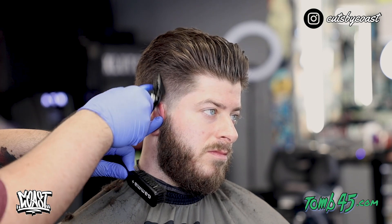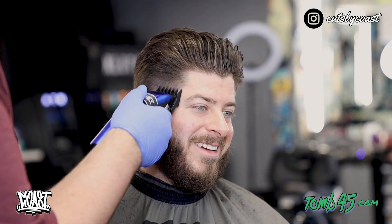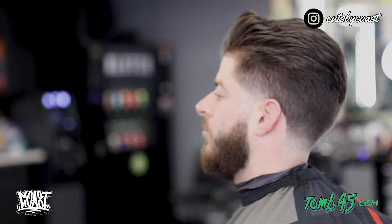Here at the end, I'm using a two guard to lighten that area up — I noticed it was a little bit more dense looking than the rest, and I did it on the other side too so I had to come back over here and make a match. I just want to show you guys that I'm not perfect and I make mistakes too. Here's the finished product — I hope you like this video, please leave me a like, comment, subscribe. It's Cut by Coast and I'm out of here.